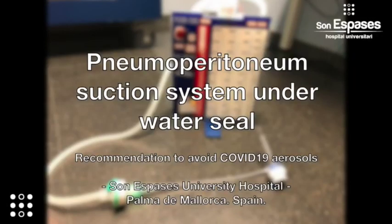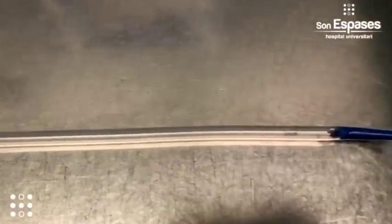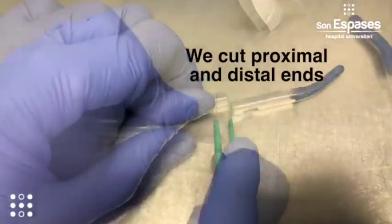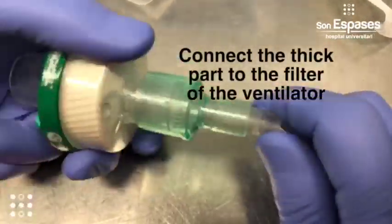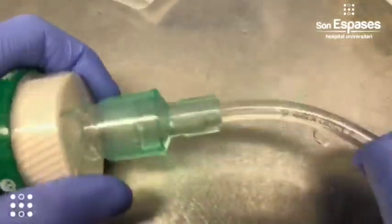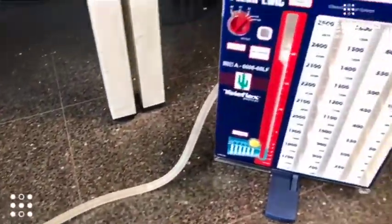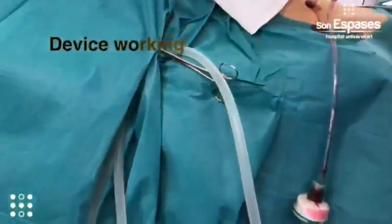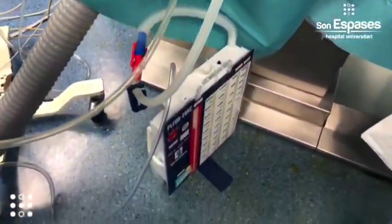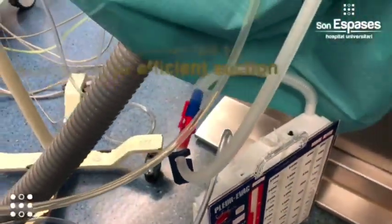We would like to present a pneumoperitoneum suction system under the water seal designed at Sunnis Paz University Hospital. First of all, we need a 24-team catheter and we need to cut the proximal and distal ends. Then we have to connect the thick part to the filter of the ventilator. Finally, the device is connected to a pluribach. This is the finished device working. The device must be connected to the aspiration for correct suction.